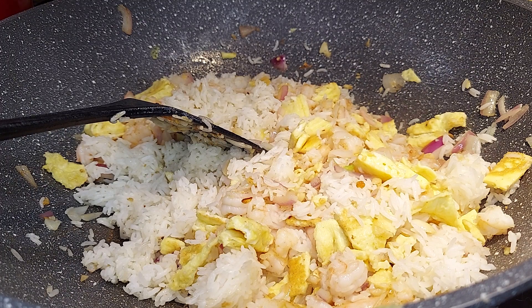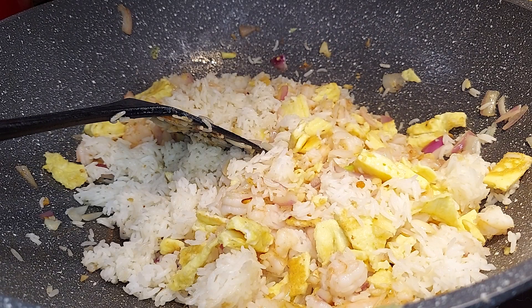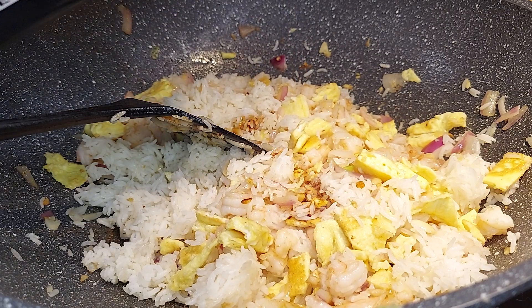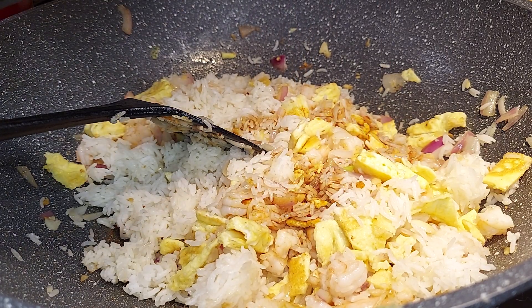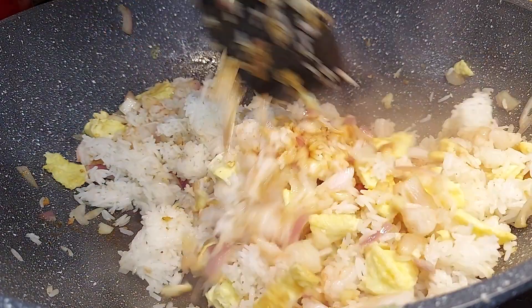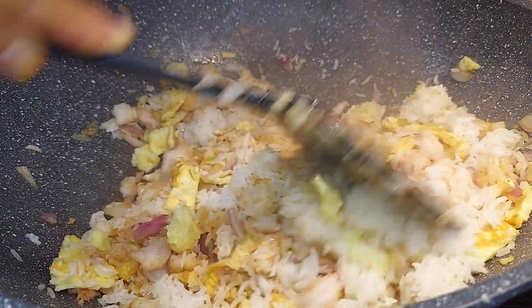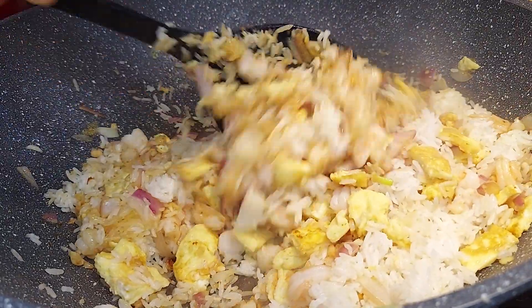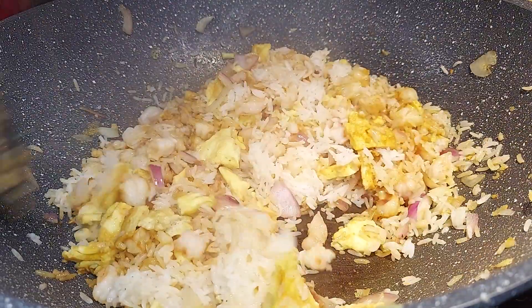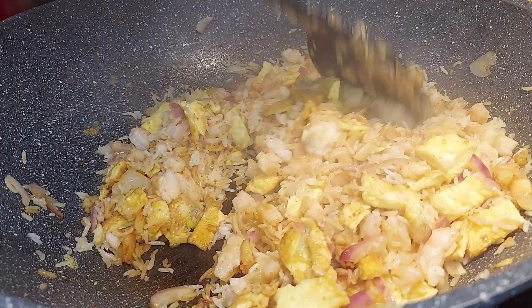This is the soy sauce I use all the time — it's Kikkoman. You don't want to put a lot, so just a little bit. It looks really good!